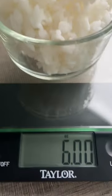I'm going to eat the exact amount as yesterday, which is six ounces. I'm really curious to see if this is going to work. Let's give it a try.